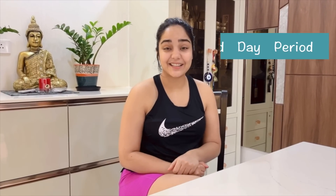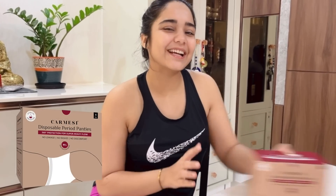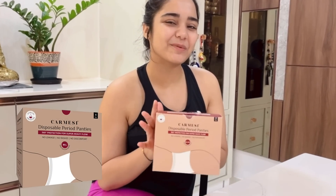Good morning — I just woke up a while back and today is my second day. I've always been more of a sanitary pad person myself, but ever since I started getting rashes, I switched to menstrual cups and I absolutely love those. But I've never tried disposable period panties.